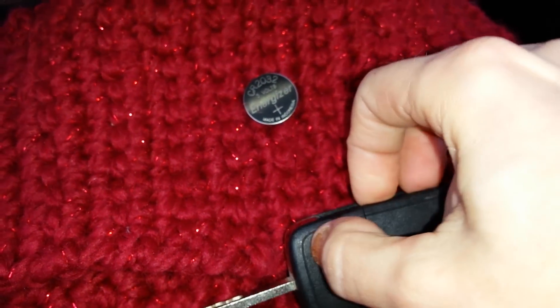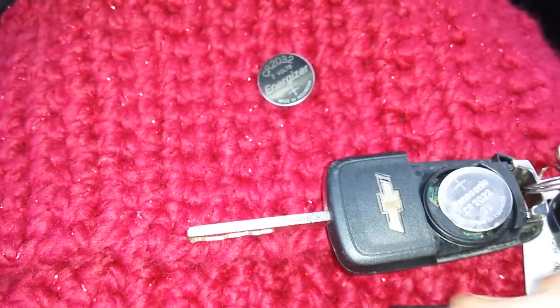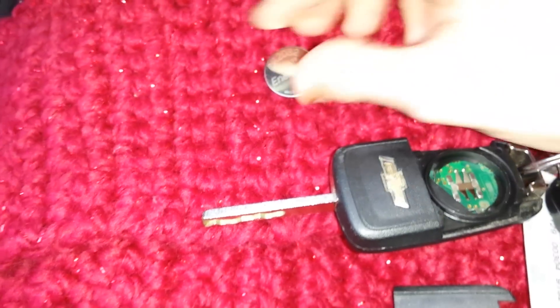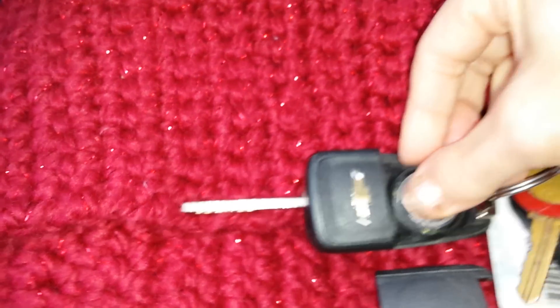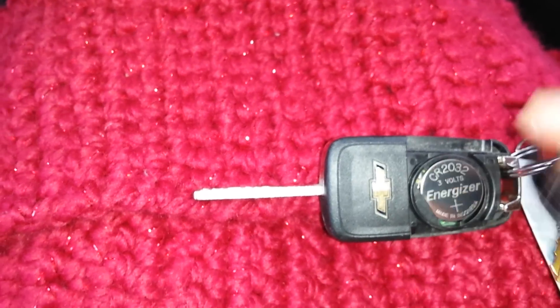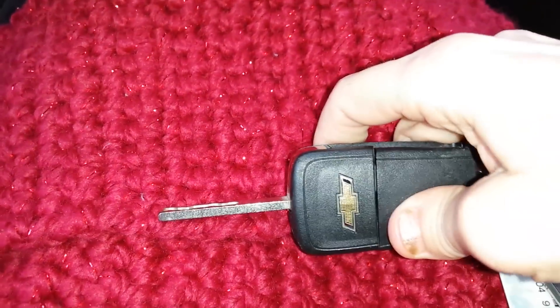you can basically just pry it open. There's really nothing to it. I'm surprised it hasn't just fallen off before. Put the new battery in. There's not much holding it in. And then snap the back back on.